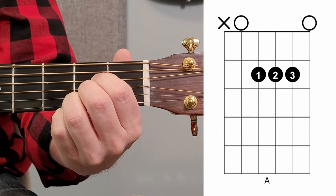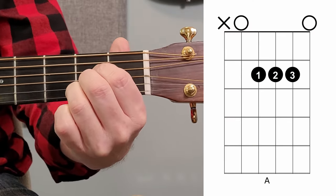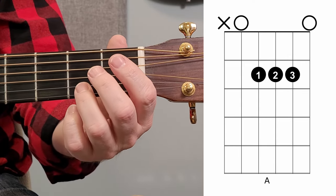Alright, so up first is the A major chord. This is what it looks and sounds like. Great chord.